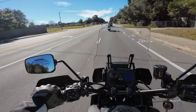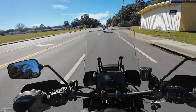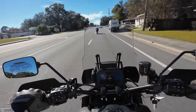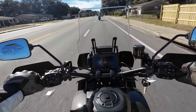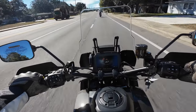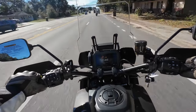Every bike I've ridden in this class — the GS, GS Adventure, the Triumph, bikes like that — I always have to put a bigger windshield on them anyway. But I do like this screen a lot. It gives me everything I need: RPMs, speed, gas, time, and it's very customizable.